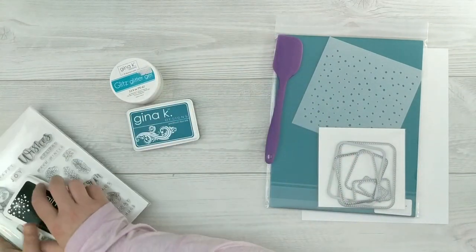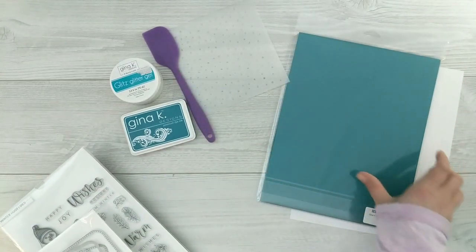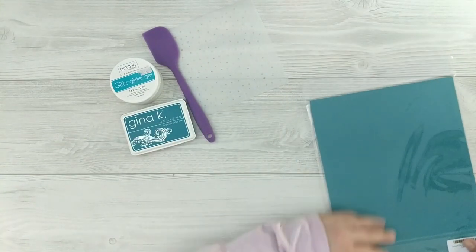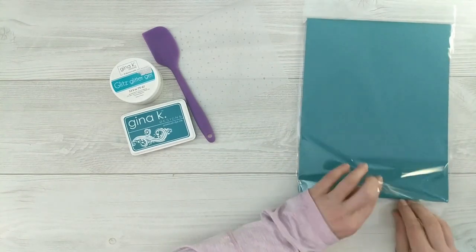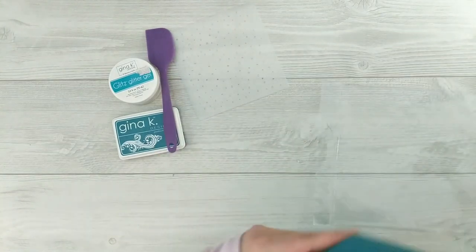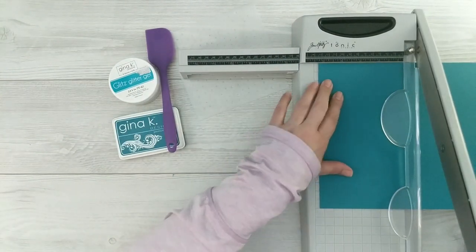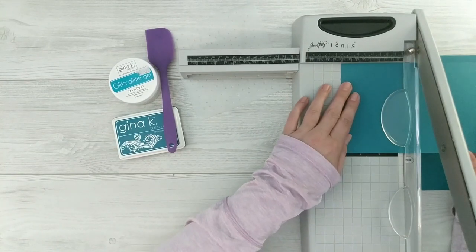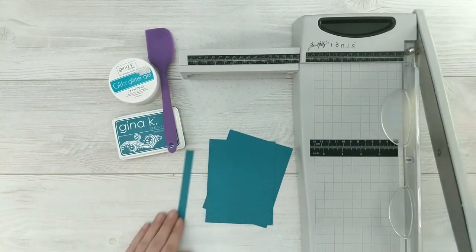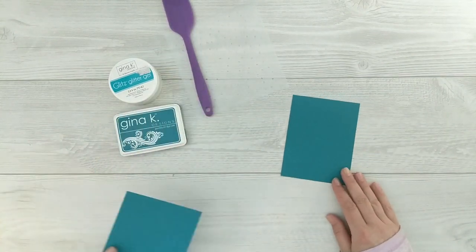Let's start with the messy stuff first. I'm going to use my glitz glitter gel first so it has time to dry by the time I get to assembling the card. I'll grab a piece of tranquil teal card stock — I'm in love with this color, it's one of my most absolute favorite Gina K Designs colors. I'm going to cut out two panels that measure five and a quarter by four inches — one for the outside of the box and one for the insert. I'll save the leftover strip for my sentiment later.